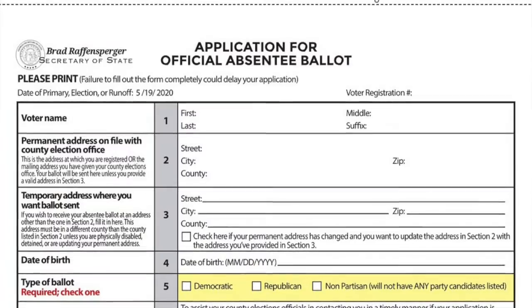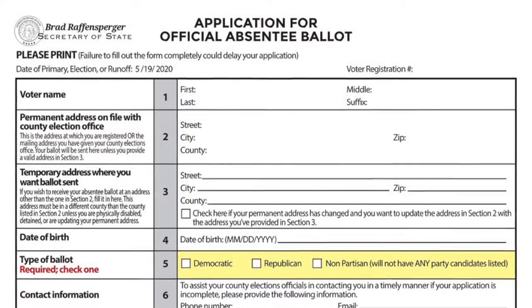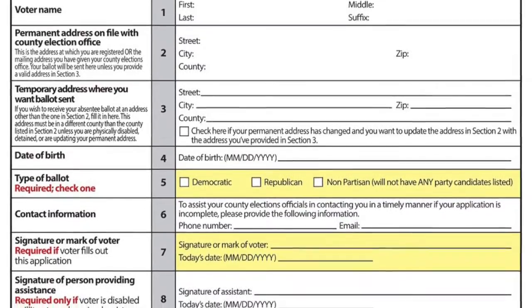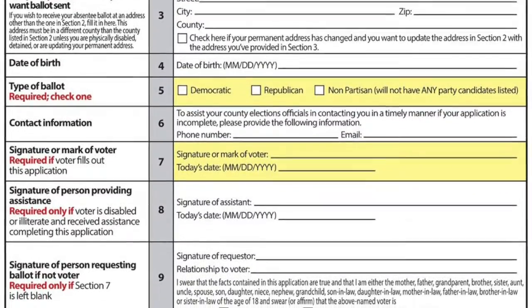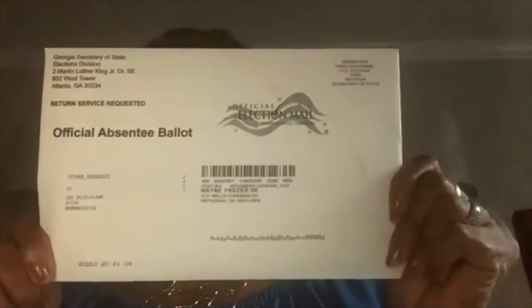Once you register to vote, you will receive in the mail an application for your official absentee ballot, and it sort of looks like this. It will be highlighted. You need to fill out that information and send it to the address listed, which is your local board of elections. Once you fill this out as your official absentee ballot application, you will then get in the mail your official absentee ballot.